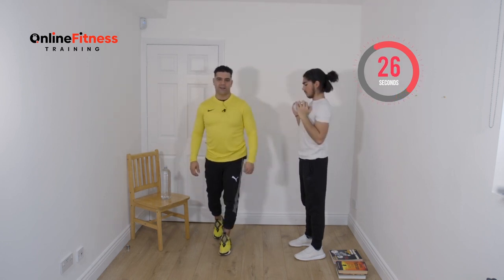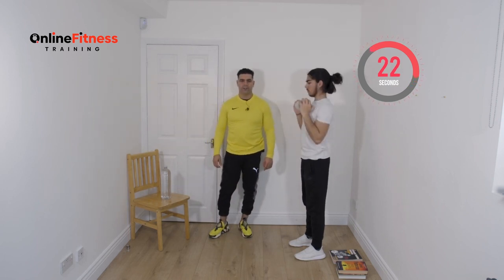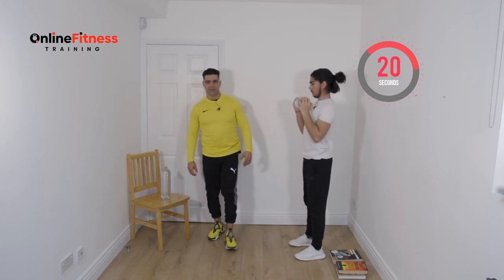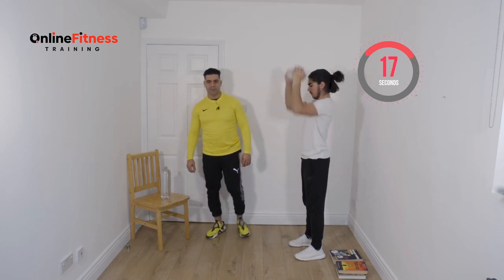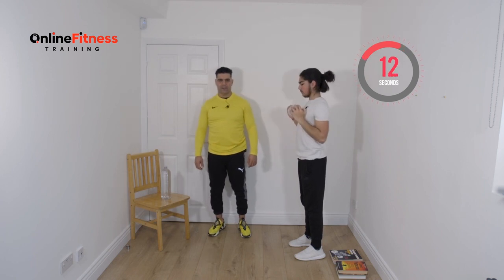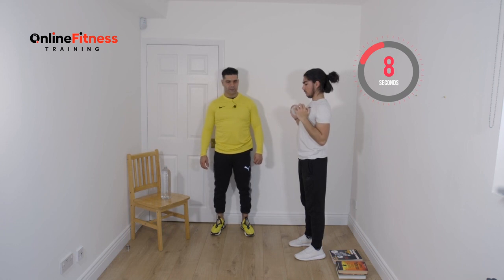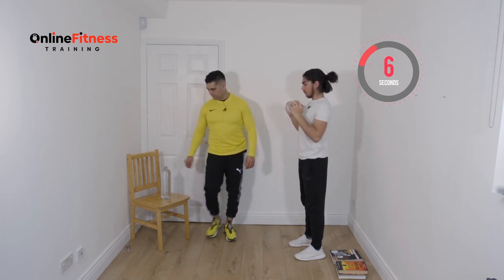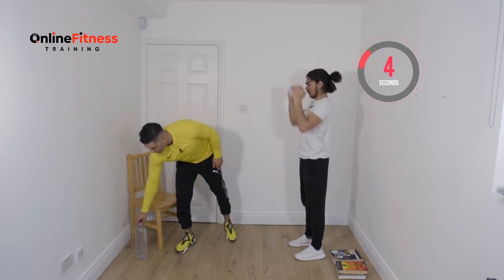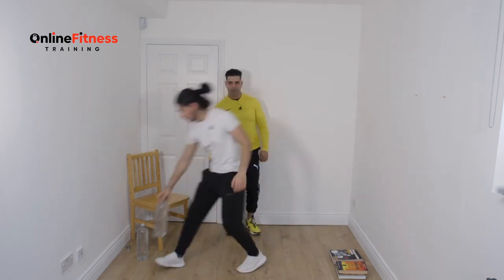Going faster makes it harder. Two bottles is more challenging, and the heavier the weight, the more workout you get. Really good workout for your shoulders. Ten, nine, eight, seven, six, five, four, three, two and one. Beautiful. Ten second rest guys.